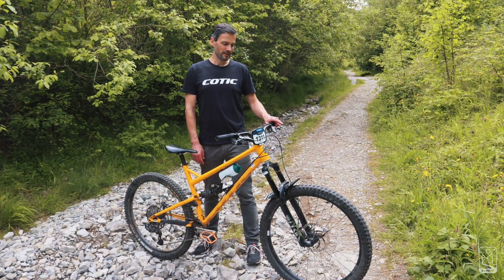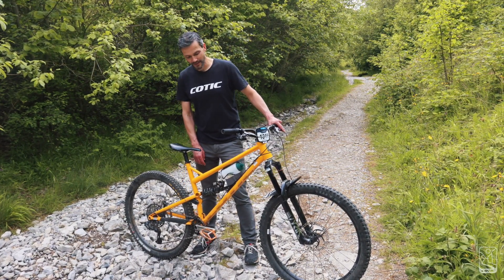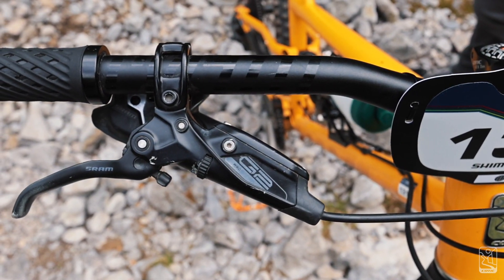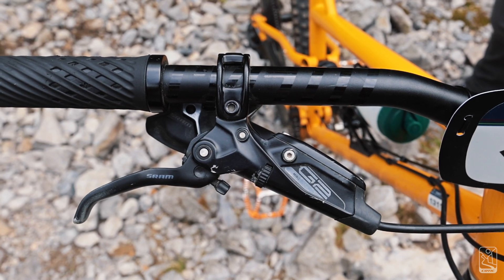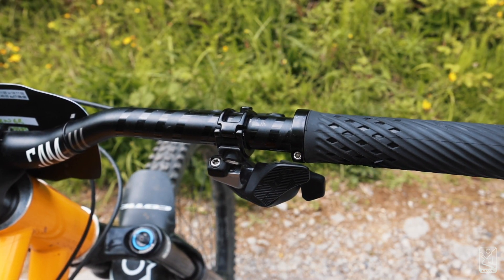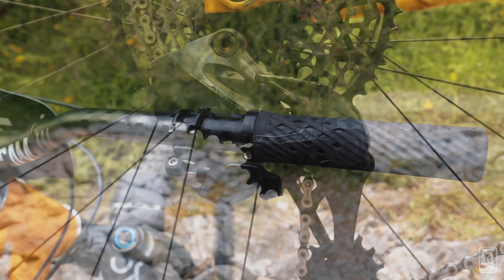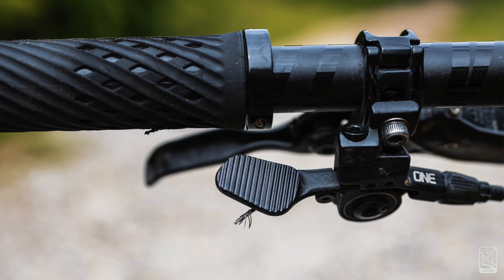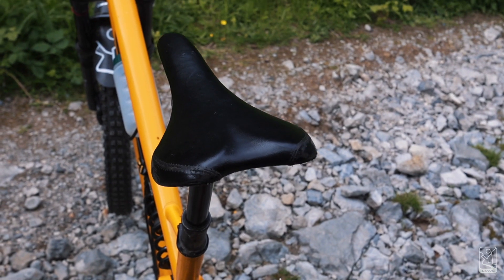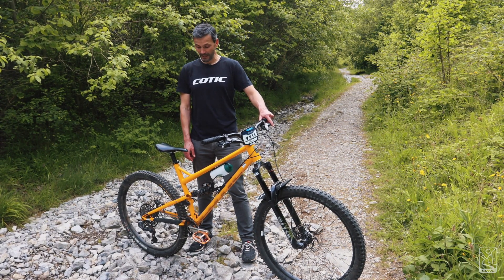Moving on to the controls — I run SRAM Guide RSC G2 brakes, four-pot. I really like the lever feel; I don't get on with Shimano's feel as the weight is a bit all-or-nothing, whereas these are more modulated and I like the really long levers. I also run SRAM AXS drivetrain — an AXS XX1 system with a Matchmaker and the hop-up paddle, which makes gear shifting more intuitive. I run a OneUp seatpost with 180mm drop, which has been brilliant — I've done one service kit on it but it's been absolutely good as gold.